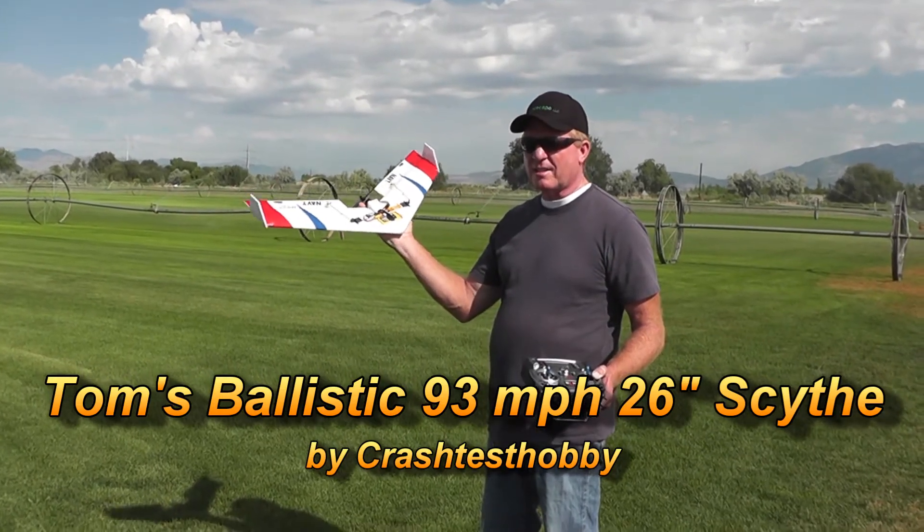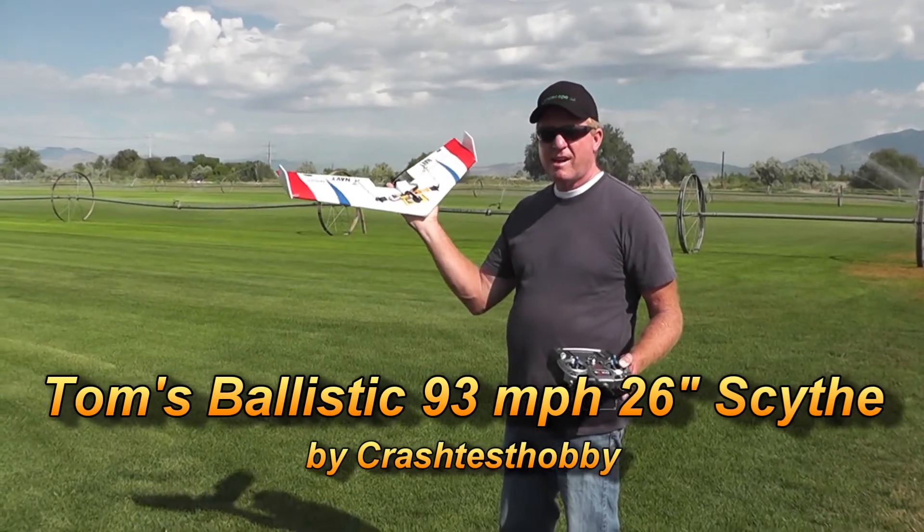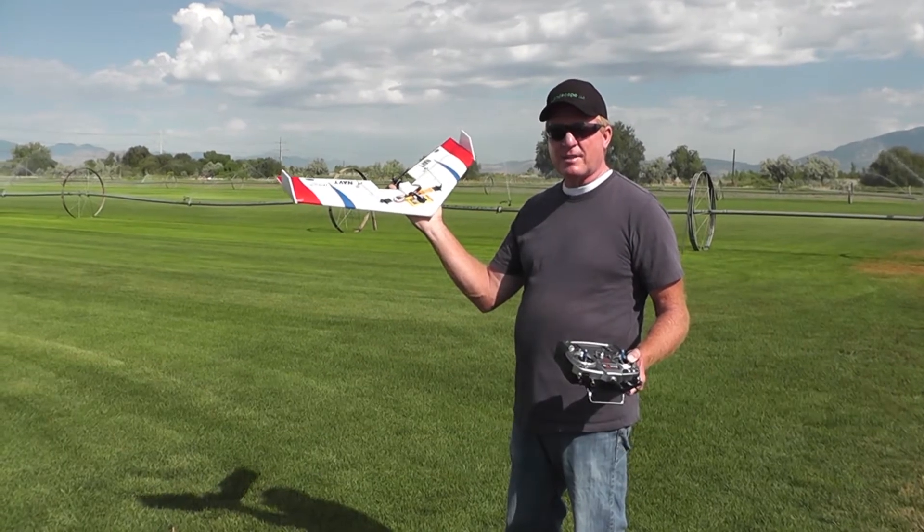How fast is it going? Yeah, this is a sight — 26-inch wing, goes about 93-94 miles an hour.